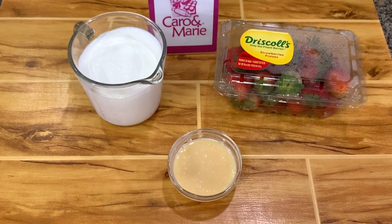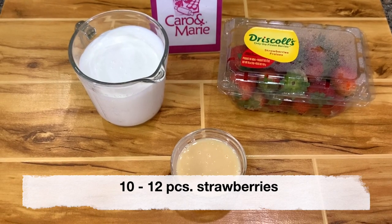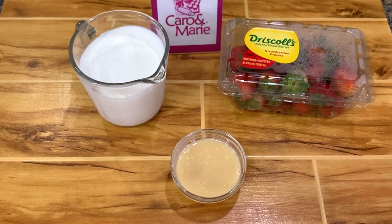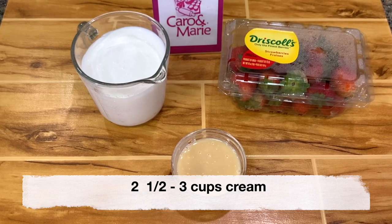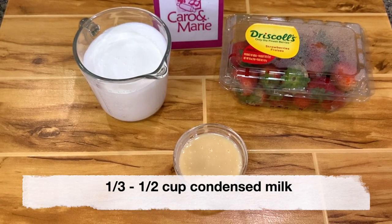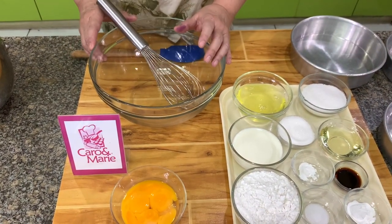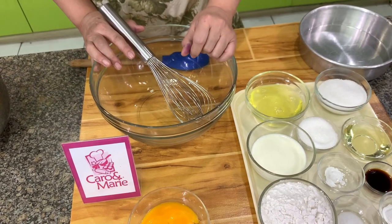For the icing you need about 10 to 12 pieces of fresh strawberries, two and a half cups of cream, and one third to one half cup of condensed milk. Let's make the strawberry shortcake.